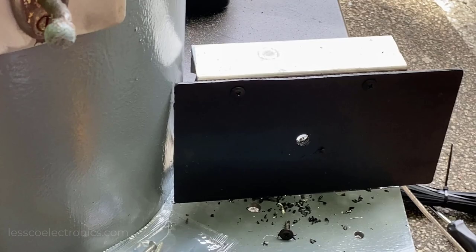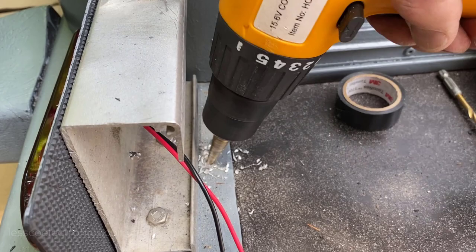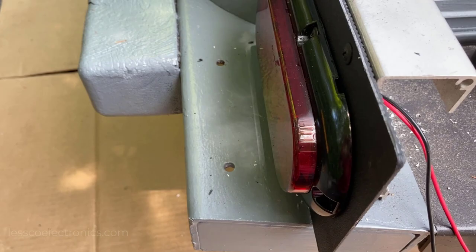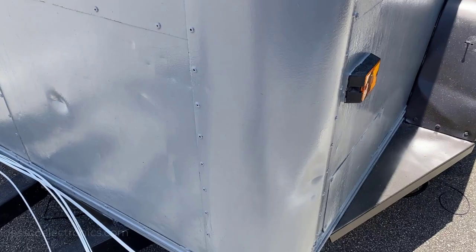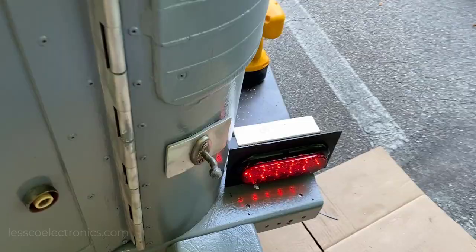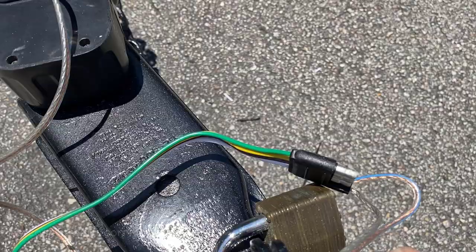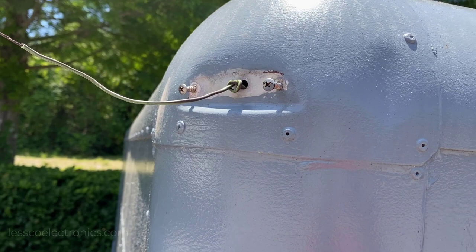A quick tip for drilling through sheet metal or aluminum: unibits work like a godsend. They step up in size, so if you need an eighth-inch hole just look for that mark and stop there. All my connectors are made, grounds are done, all the parallel connections for the lights are on and working. To test, I ran the battery up — negative to white, positive to the frame ground. Make sure when you run your light wires out that you knot them so they don't fall through the holes. When the new lights arrive I can button the whole operation up.